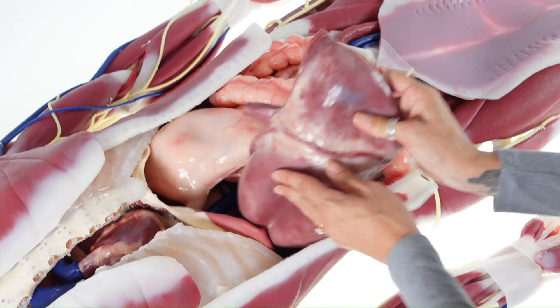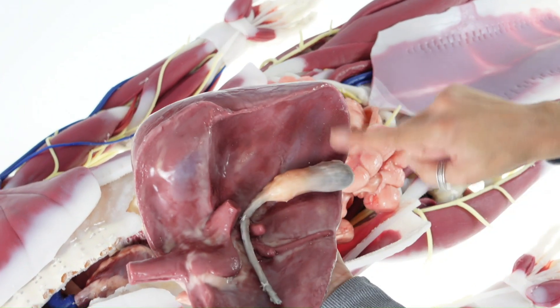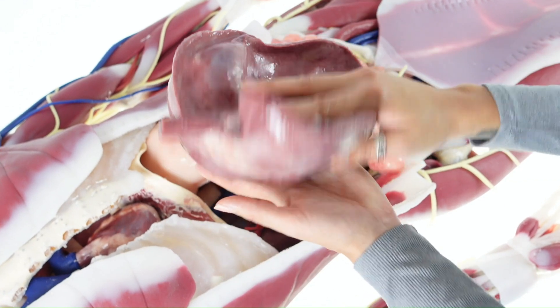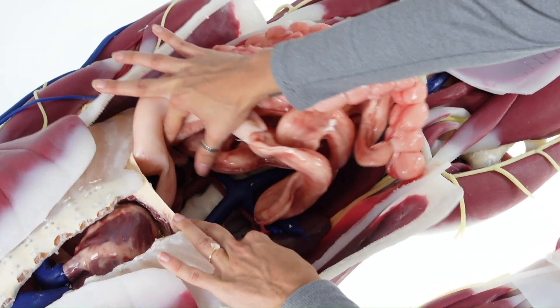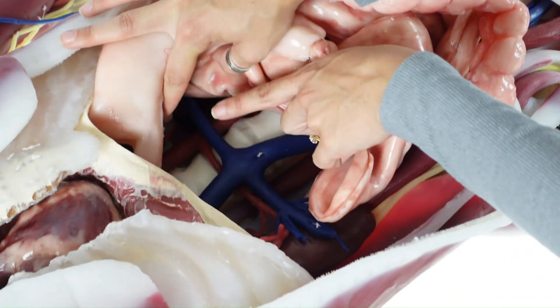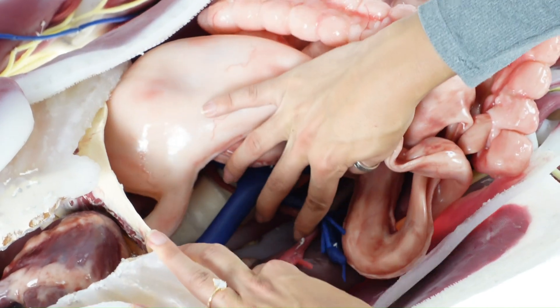In the abdominal cavity, the liver and gallbladder are fully removable. Below the liver you will find the spinal column, descending aorta, IVC, renal vessels, and kidneys.